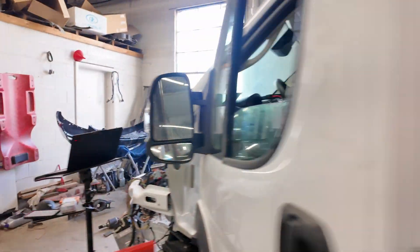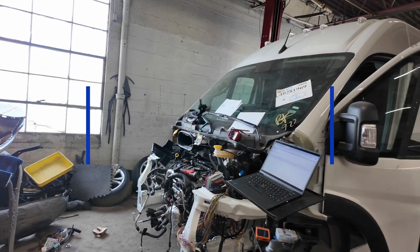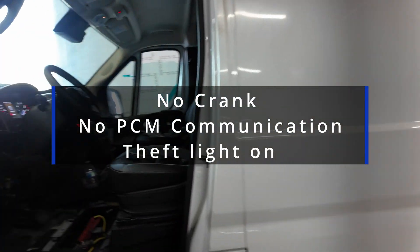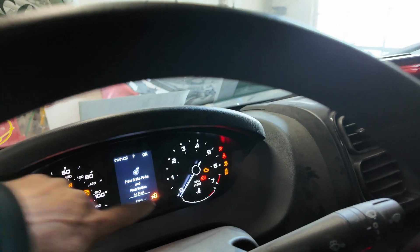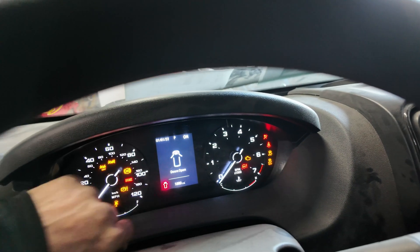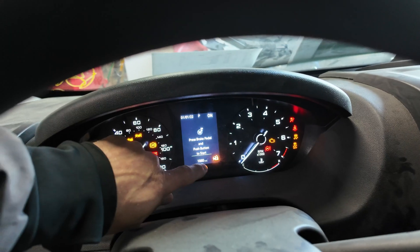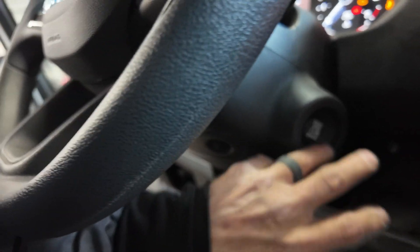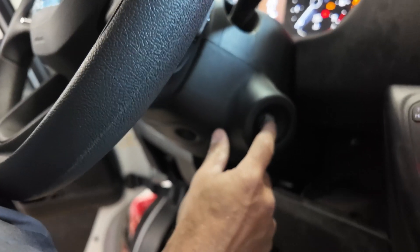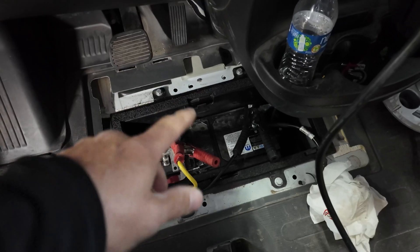Just so you guys know, this is an accident vehicle with about 1,800 miles on it. Coming on site I was told we had a theft light on — that's the customer's main concern. We also have a no-crank situation. This is a push-button start ProMaster, and we can't turn the key off. The only way to get anything to turn off is to disconnect the battery and then reconnect it.